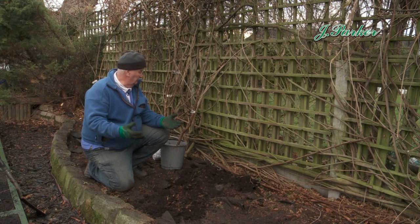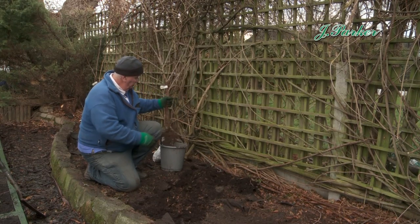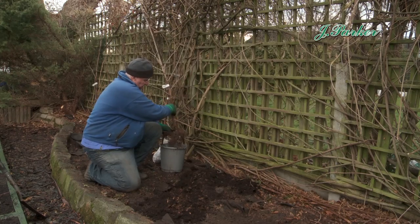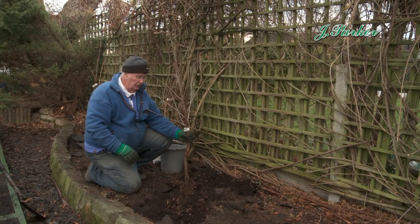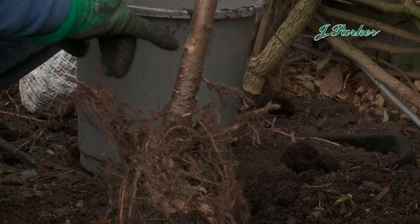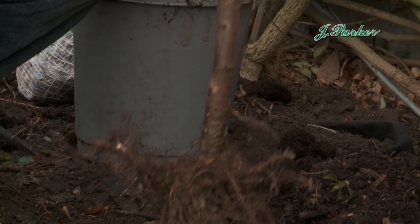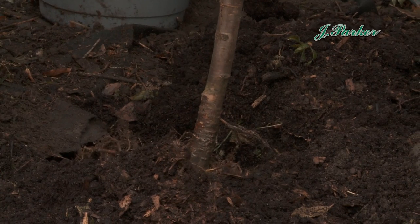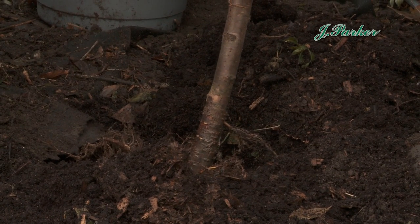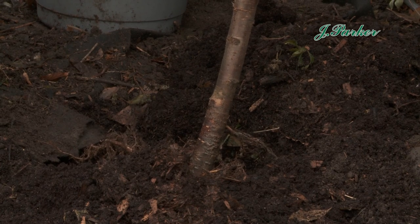Let it soak up overnight — it's okay, it'll do no problem. Dig a good size hole for the roots so that the roots can go in without being crushed. You'll see a mark where it was out in the field, and that's the planting level that you want. Try and keep it as close to that as you can and it'll fit in superbly.